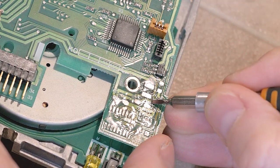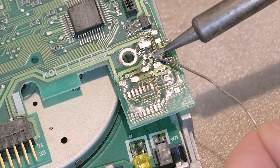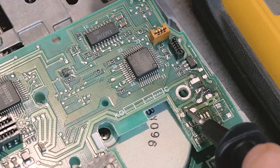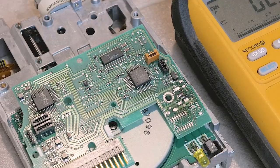Fixing the severed trace is hopefully a simple matter of scratching off some of the green solder mask, and then bridging the trace and via. A little dab of solder across the two should do the trick, and a continuity test will help verify. I earlier traced where the via connects up with another part of the board, and the beep from my multimeter in continuity mode proves these two points are now reconnected.